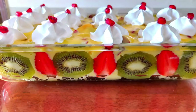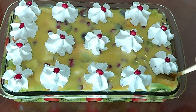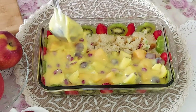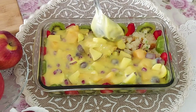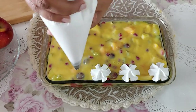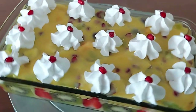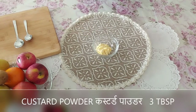Hi and welcome to Food and Magic. In this video you will see the recipe of trifle pudding. Desserts and puddings are always looked forward to, and if they are loaded with fruits then they are looked at as healthier options. Many a times when we make custard it either becomes too thick or remains too watery. So in this video I will share all the details to make a creamy and smooth textured trifle pudding. So without further ado let's get started.